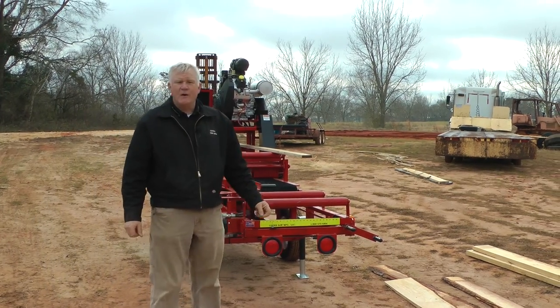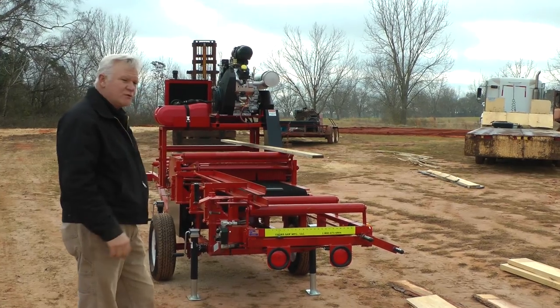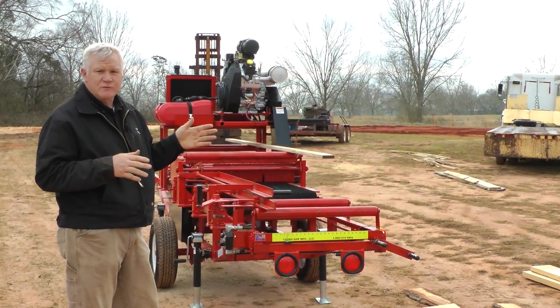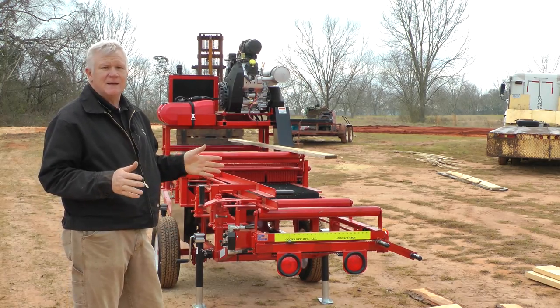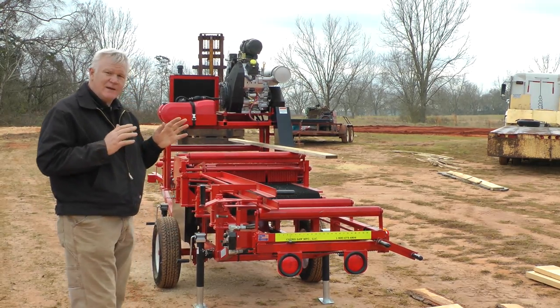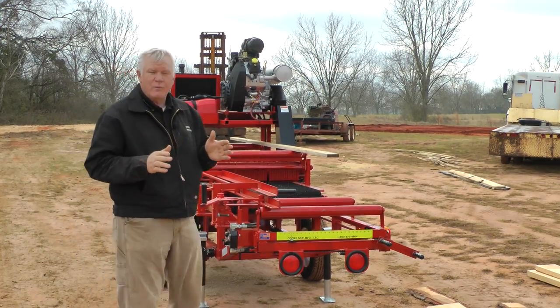Hello, I'm Tim Cook and I'm going to show you our Cook Edger. I want to show you the features that make it a strong edger, a straight-cutting edger, an easy-to-maintain edger, and just very user-friendly — and that's what we like.